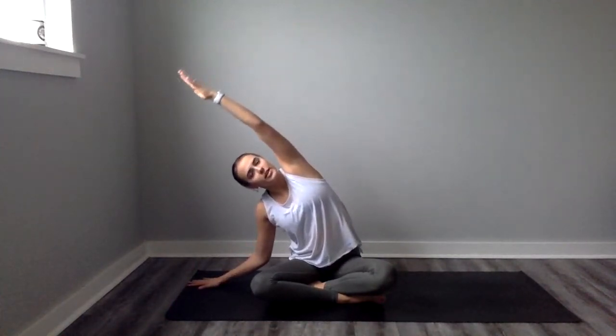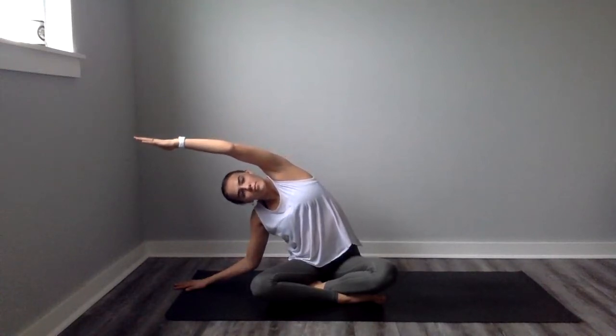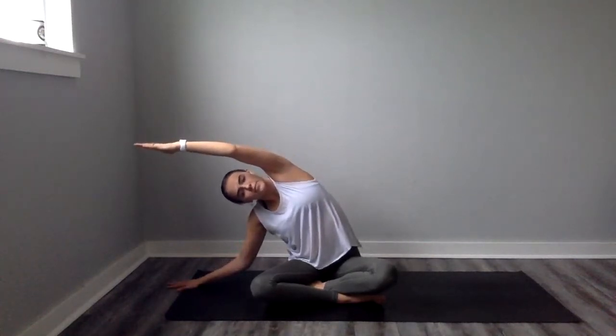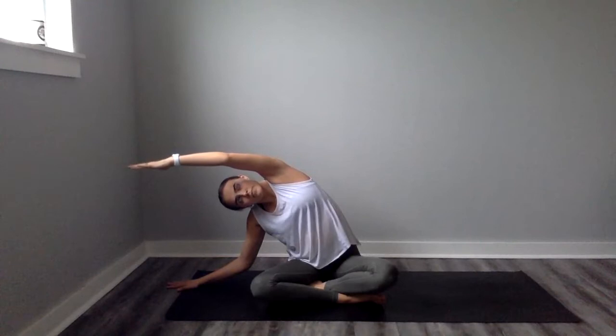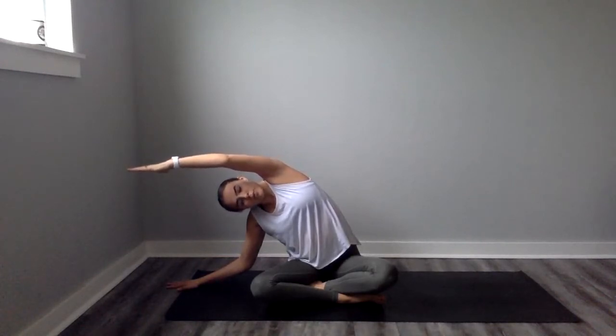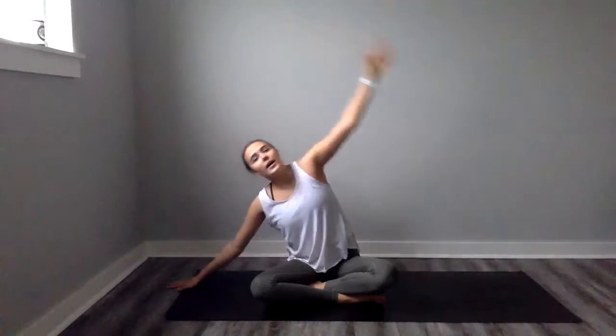Then we're going to come back to center. We're going to take our right hand and plant it out to our side, reaching our left arm up towards the sky, just having a nice lateral bend. Taking it as deep as you want or as easy and shallow as you want — whatever you need. Really just focus on getting the stretch all down the left side of our body. Breathing in here, we'll take about three to four breaths, seeking deeper with each exhale. One more inhale, exhale, inhale — rise up to center.